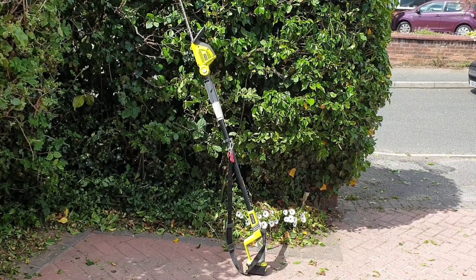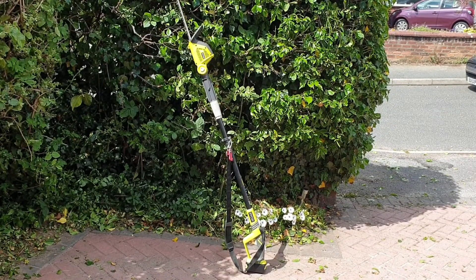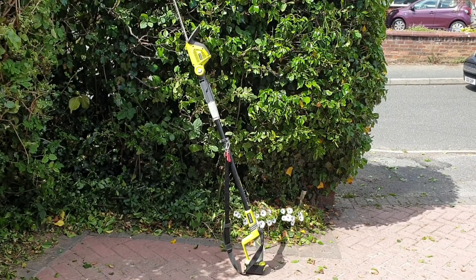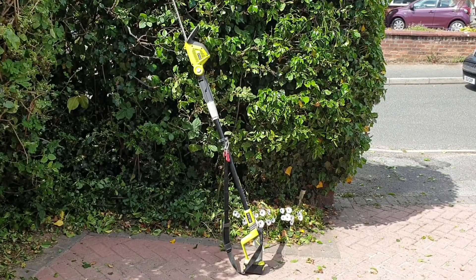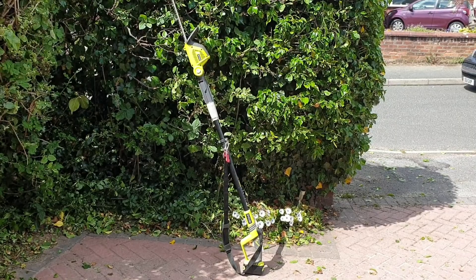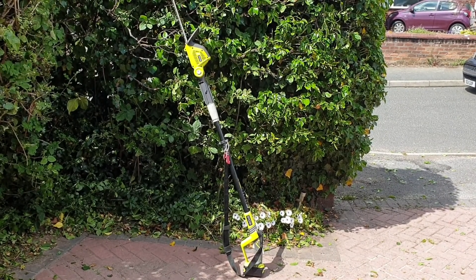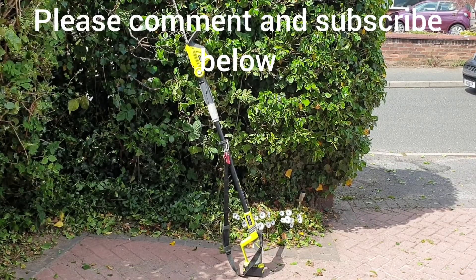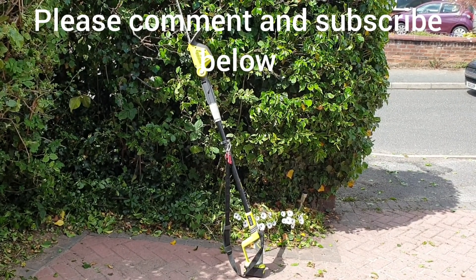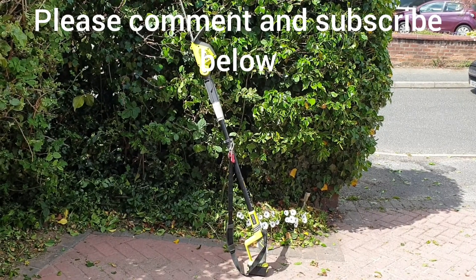So in conclusion, is the Ryobi cordless hedge trimmer any good? In my opinion, yes, definitely — I certainly recommend it. It's much, much easier to use than my old petrol hedge trimmer: it's quieter, it's lighter, and I've had this for about two years now and it's done everything I've managed to throw at it. I hope you found this useful — if you have, leave a thumbs up. If you've got any questions, leave a comment below, and don't forget to subscribe to Big Ted's Home and Garden. See you soon.